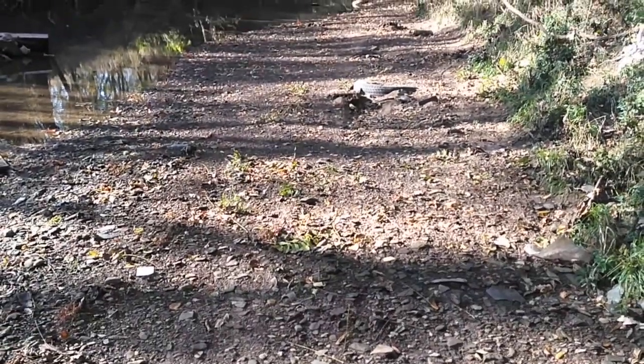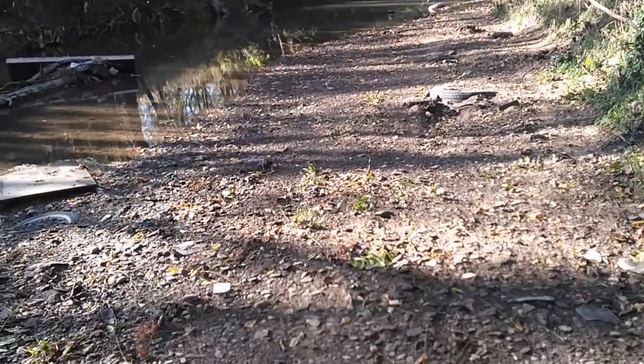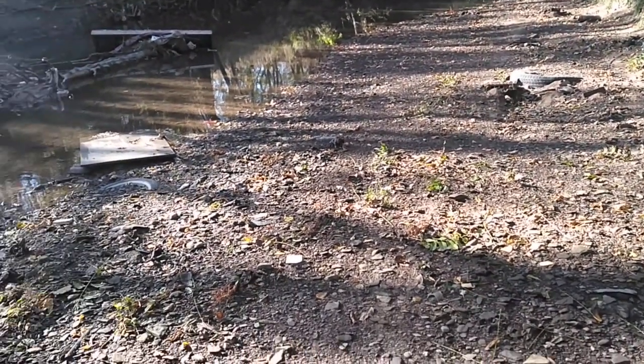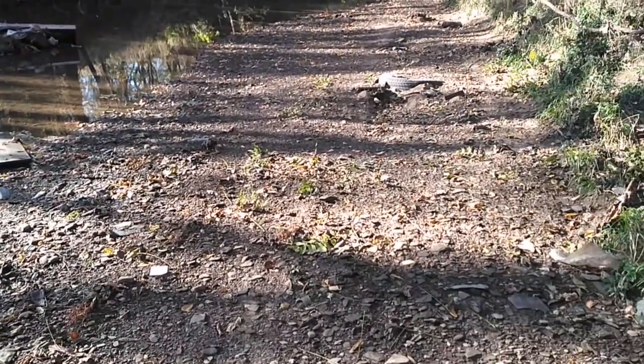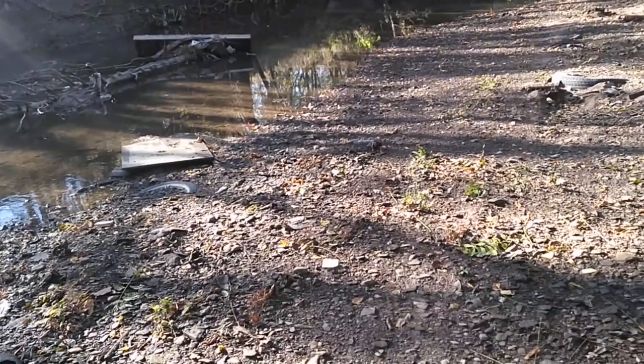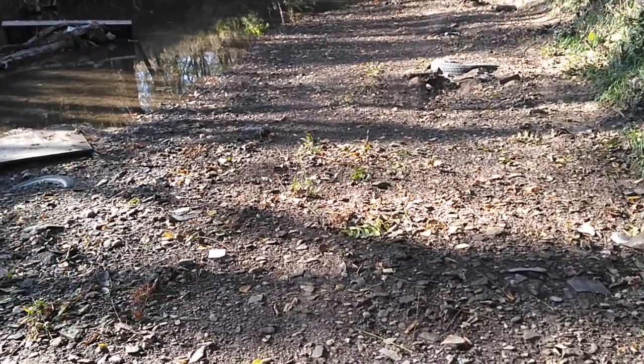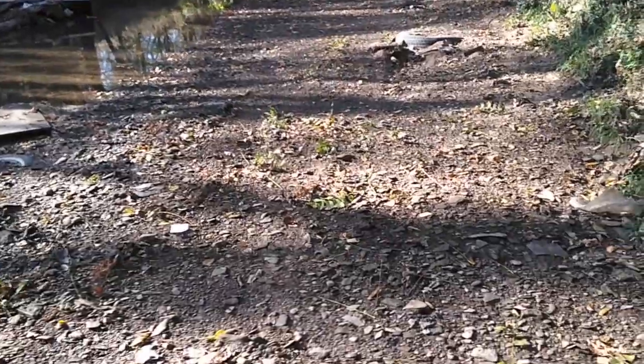I've been hunting this creek for probably about 10 years off and on, and there's probably about 20 some bars like this in the stretch that I hunt. The bar immediately upstream has produced a lot, immediately downstream has produced a lot, but never once have I found even a broken artifact on this bar — and I've never understood why.